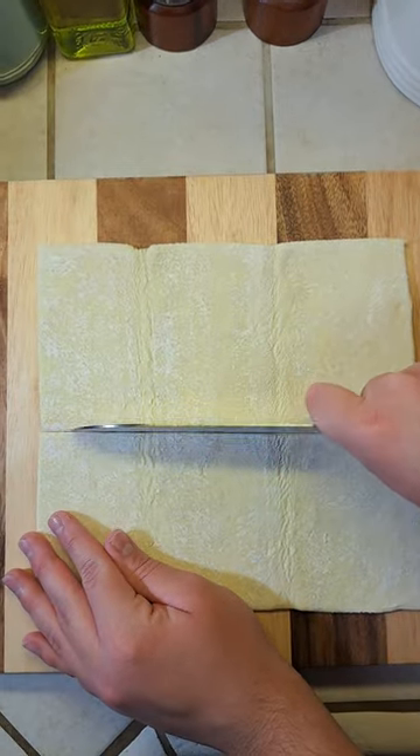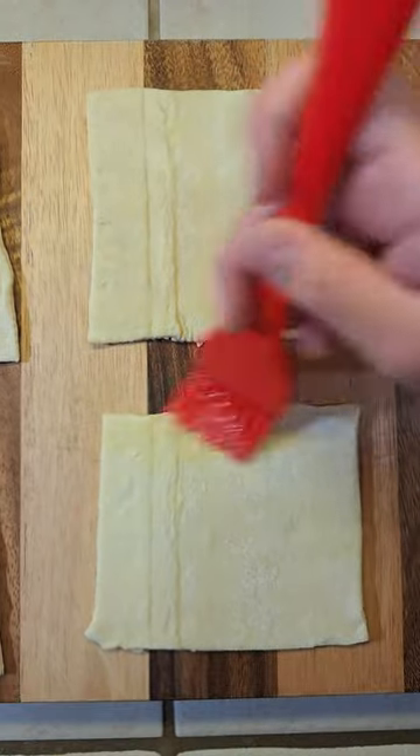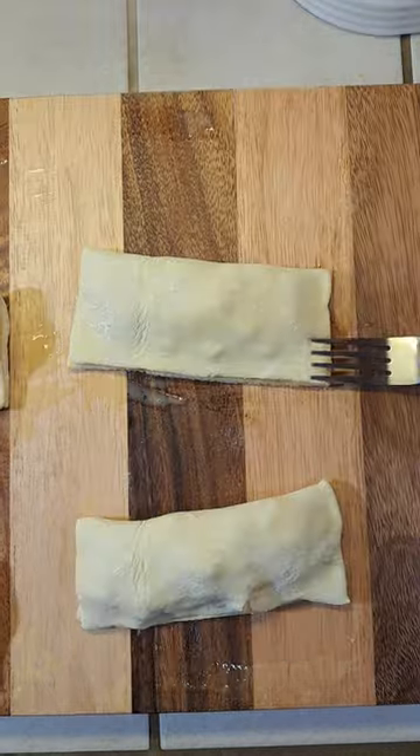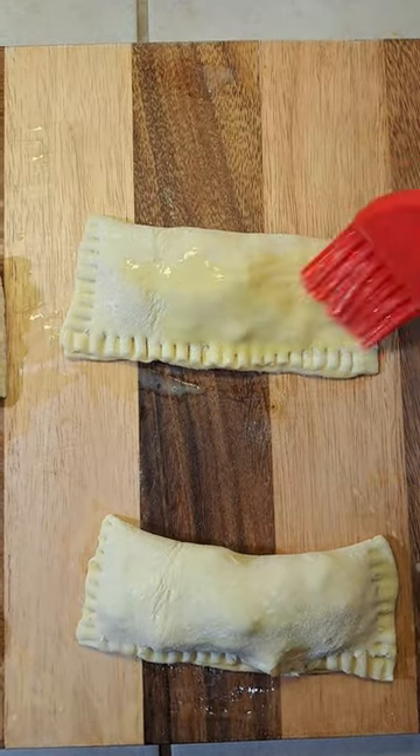Cut your puff pastry into four equal pieces. Brush all the sides with egg wash. Add your apple filling on one side. Now fold it in half. Seal the edges with the fork.